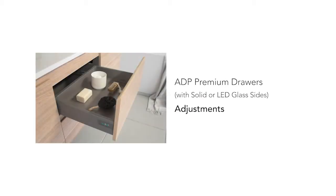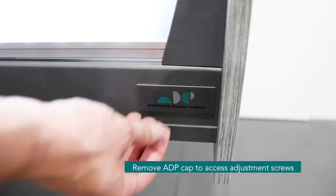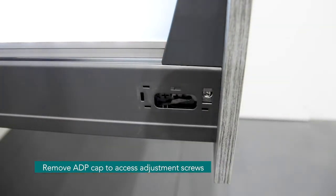Let's take a look at how easy it is to adjust the solid or LED sided drawers. Remove the cap on both sides to access the adjustment screws.